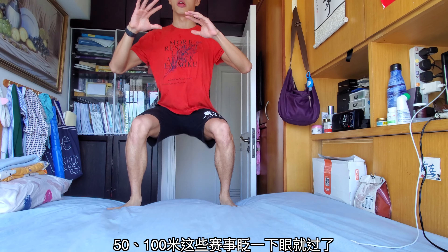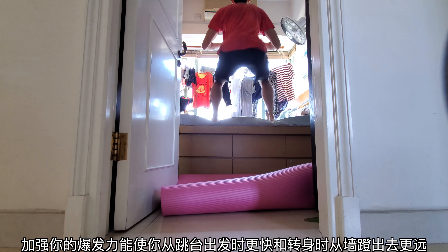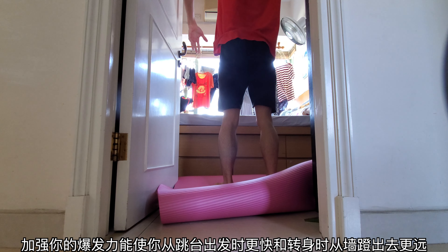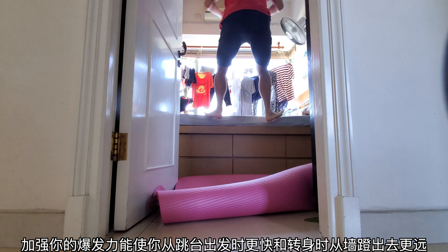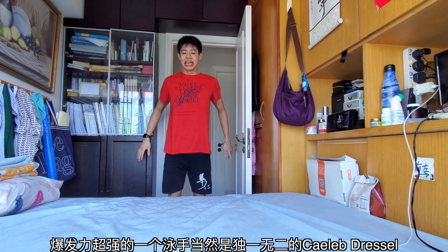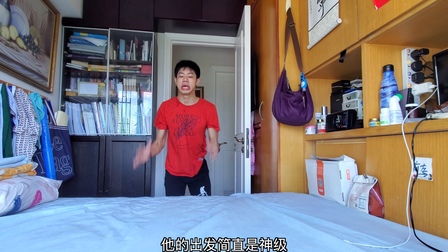The 50-meter races, the 100-meter races, these races are over before you know it. So working on your explosiveness helps you get off from the mark quicker, helps you start off from the blocks quicker, helps you when you turn and when you come off the wall, helps you get further off the walls. So it's really important, and the one swimmer who's really good at explosiveness is, of course, the one and only Caleb Dressel, because his starts are absolutely phenomenal.